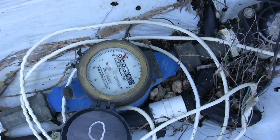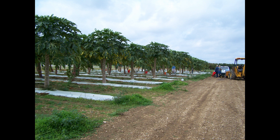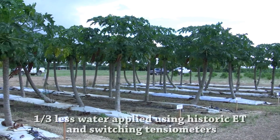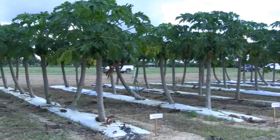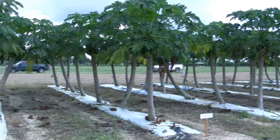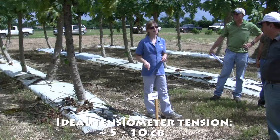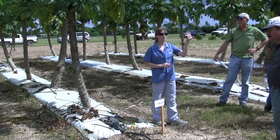The different treatments were monitored using water meters to determine the amount of water used per row. The switching tensiometers and the historic evapotranspiration schedule resulted in about a third of the water applied compared to the set schedule treatment without significantly affecting papaya yields. Results also suggested that an ideal soil moisture setting for papaya production in Homestead was between 5 and 10 centibars tension.